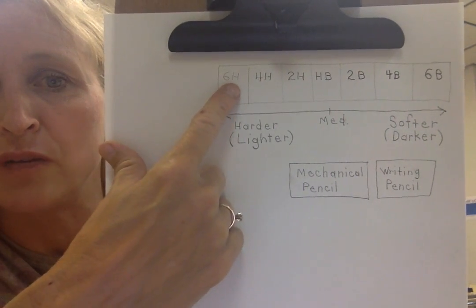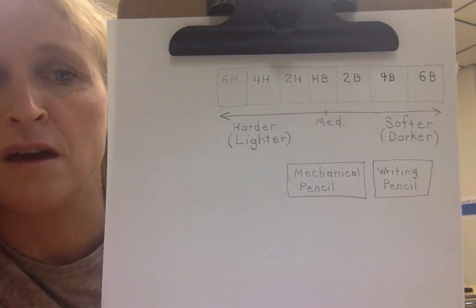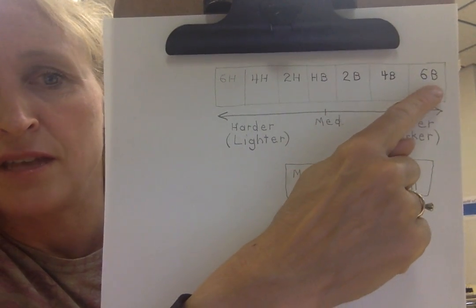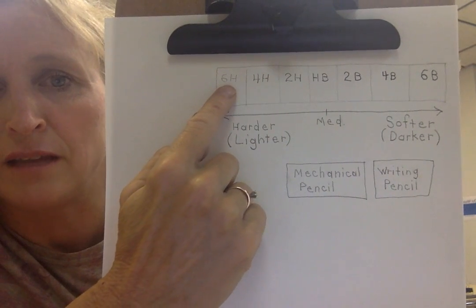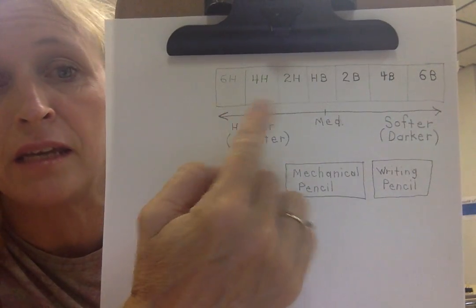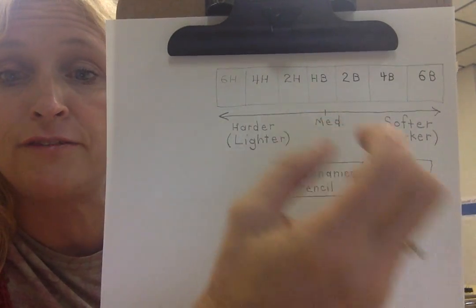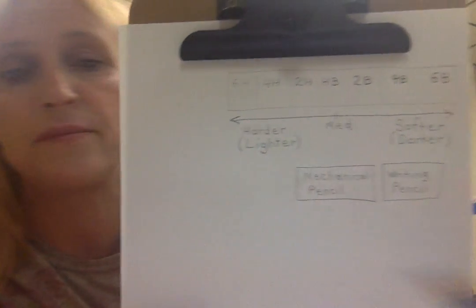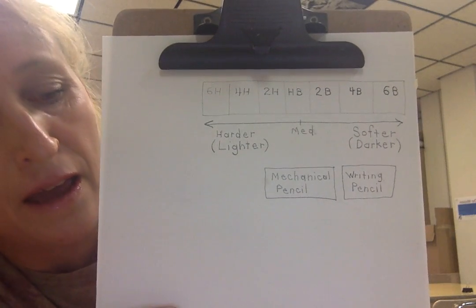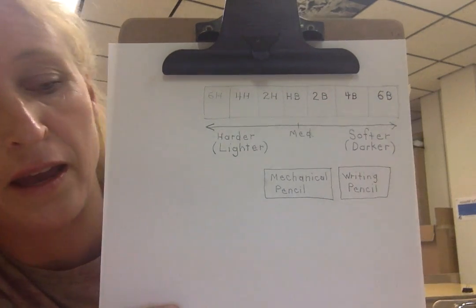You can see I wrote each one with its specific number and letter. Notice how dark the 6B is and how light the 6H is at normal pressure. You can lighten a 6B, but its lead is much thicker. Here's the 6B with its thick lead, compared to the 6H which has a very thin, much harder lead.